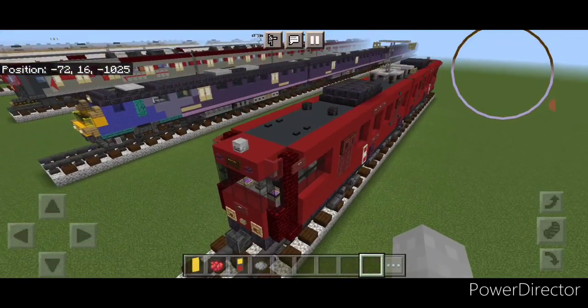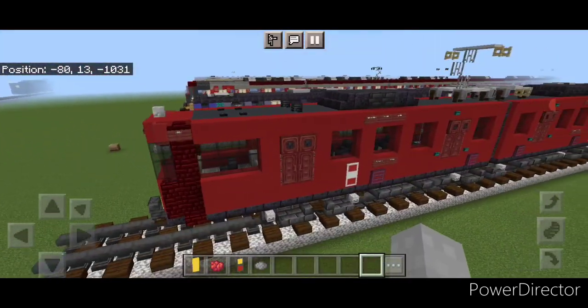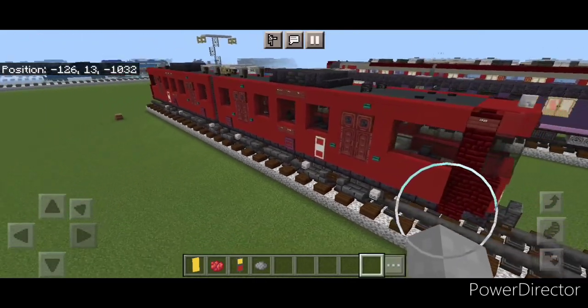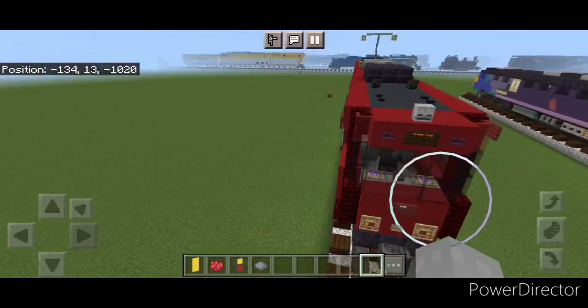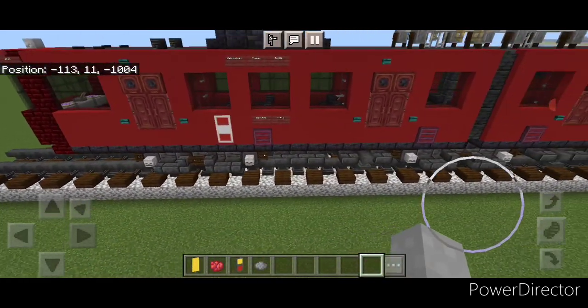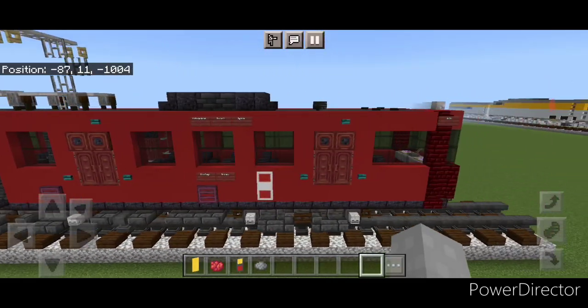And there we have it, folks — we've completed our San Diego Trolley Siemens SD100. I hope everyone enjoyed the build. Thanks for watching, don't forget to like, comment, and subscribe, and everyone have a great week. Stay safe out there, rail fans.